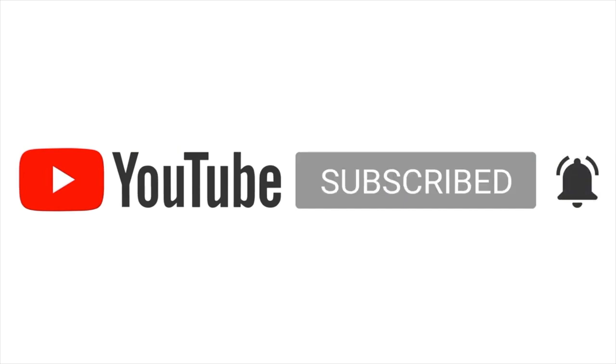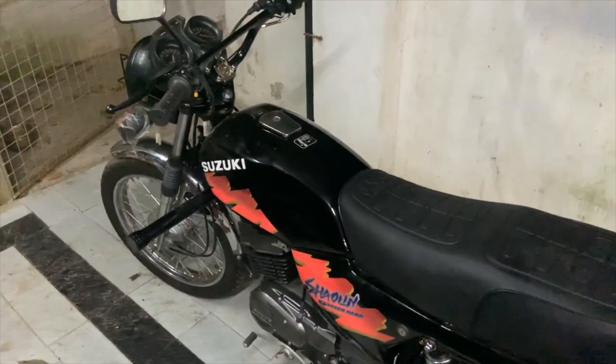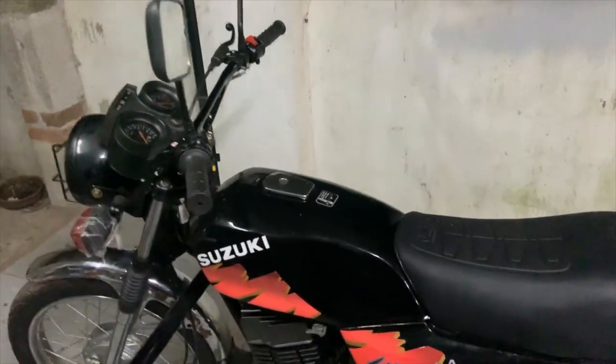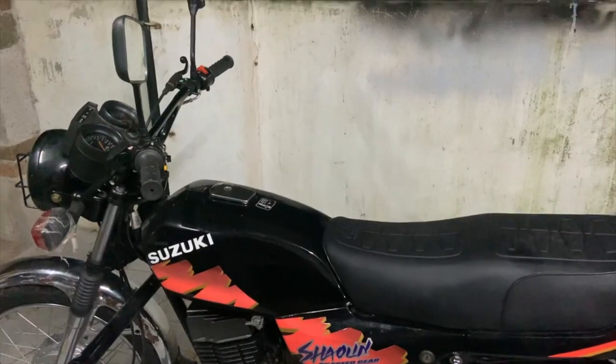Hey guys, today's video is on the Shaolin. I know many of you were waiting for a very long time to see a video on the Shaolin, so finally here it is.